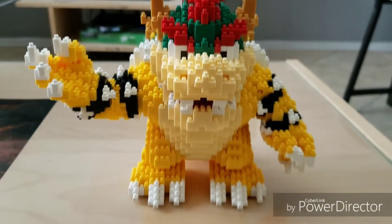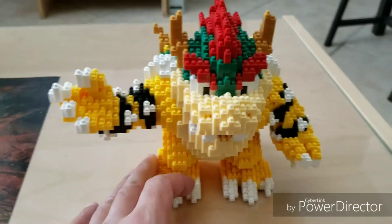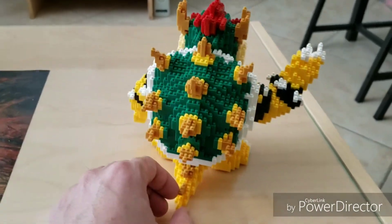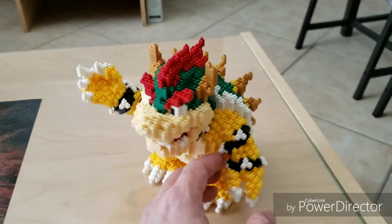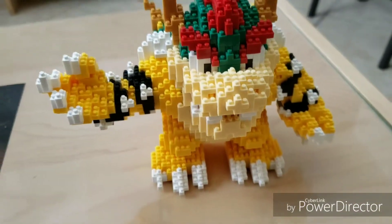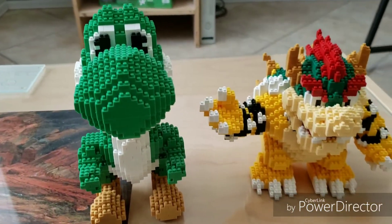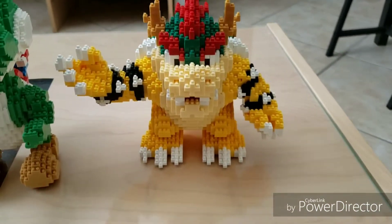Bowser is complete! Ta-da! What's surprising is Yoshi is quite a bit bigger. But that's okay, Bowser — we love you for who you are.